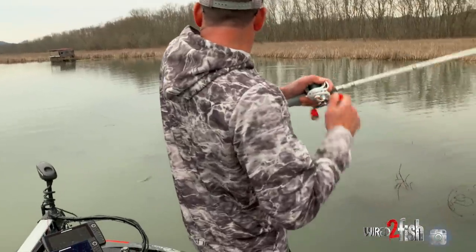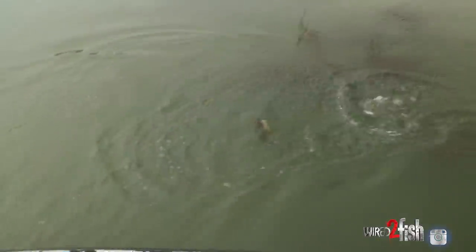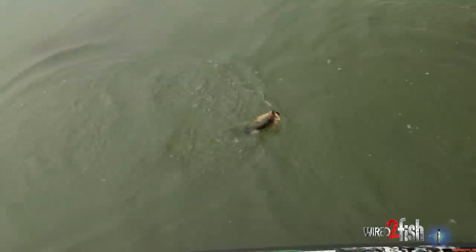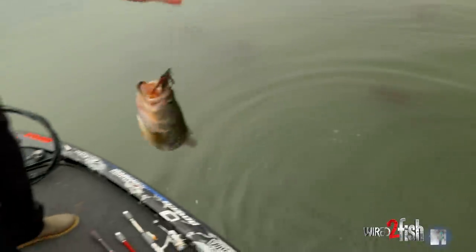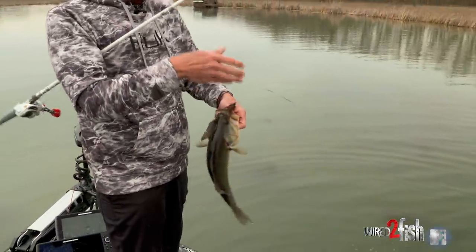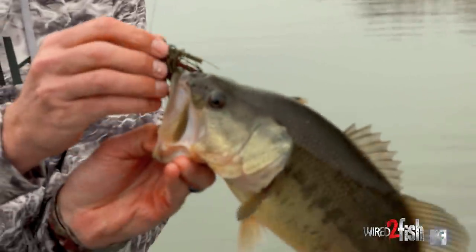That's a pretty nice one. That was a sweet bite out there just coming through that grass. Put my talons down right here on the swim jig. A nice cold water swim jig bass right there. It's out in this submerged vegetation — it's a great place to fish a swim jig. When you think of a swim jig, you think of submerged vegetation. At least I do.